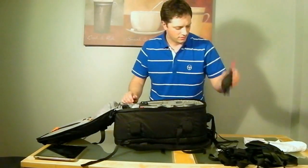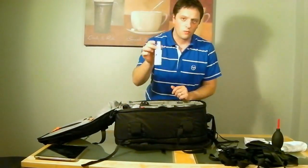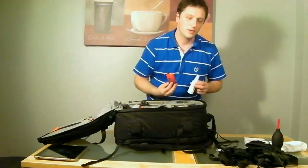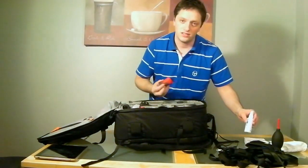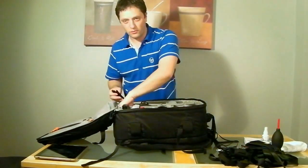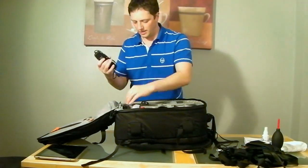I've got a nice Giotto Rocket blower with raw liquid and a spurt cloth for cleaning. It's always handy to have something to clean your lens when you need to. I'll go through the accessories first and then get to the main compartment.